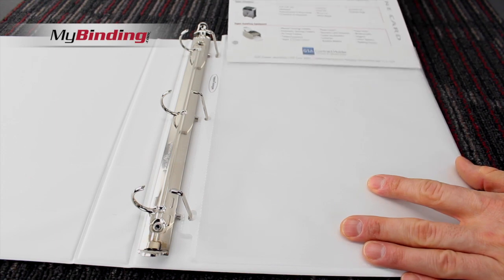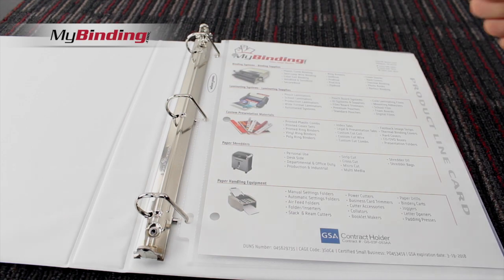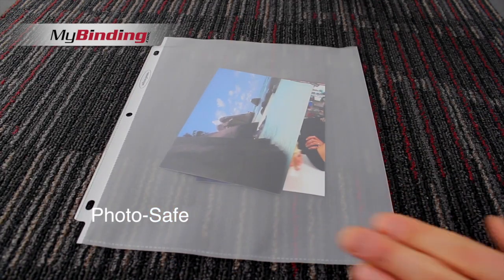The sheet protectors are made of durable non-stick polypropylene. They keep your document safe without sticking or lifting toner. And since they're acid-free and archival safe, they're great for photos.